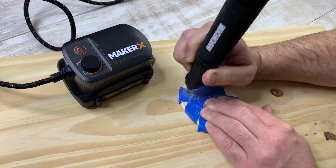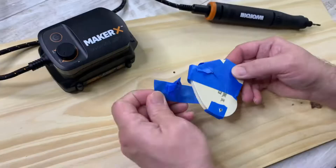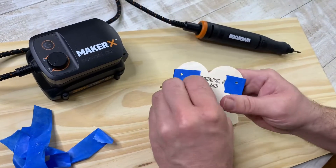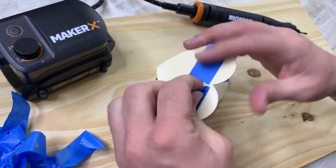The painter's tape helps with splintering, especially for really thin pieces of wood — we always go crazy with it. We constantly need more painter's tape. Then the big reveal just to see the holes — they actually turned out really well. We didn't even have to sand them or anything.